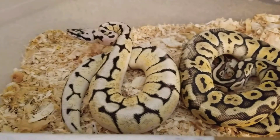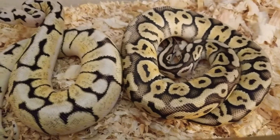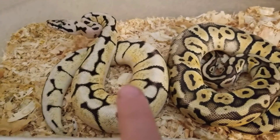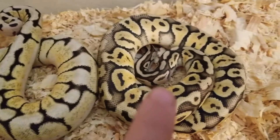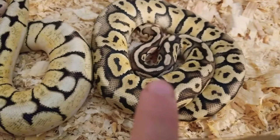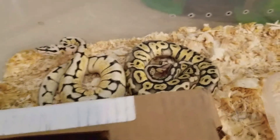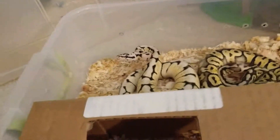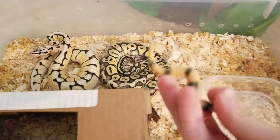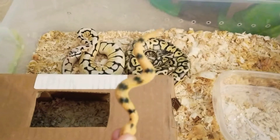Bumblebee spider, ball python. Super python, ball python. Thank you for watching, Rainbow Rose. If you like this video, please put scales up, and if you want to see more, please subscribe down below. Thank you for watching.